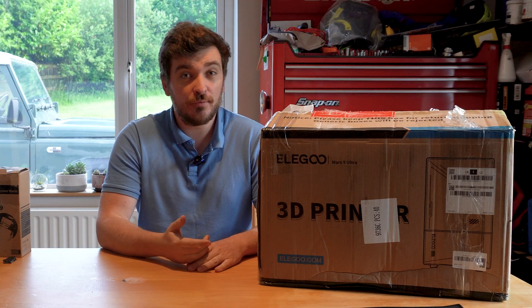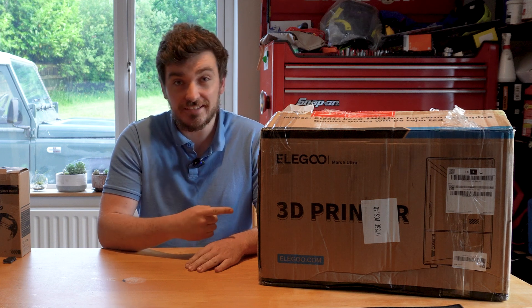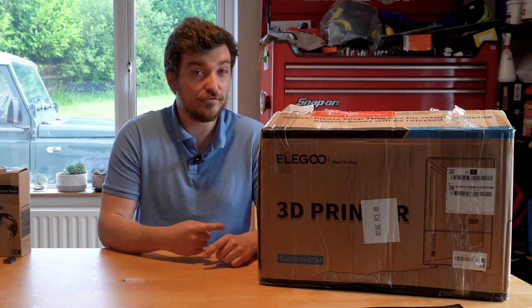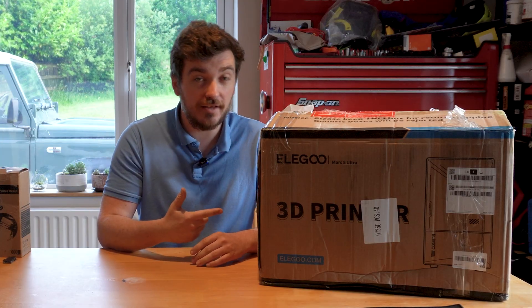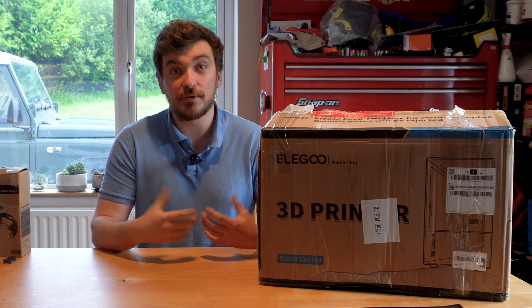Elegoo has for some reason decided to entrust me with reviewing their brand new, as yet unreleased 3D printer. It will be released by the time you guys see this video, but as of right now this printer hasn't even been unveiled to the wider world, so that's quite exciting. And as well as being a brand new unknown printer, this type of printing is absolutely unknown to me as well.